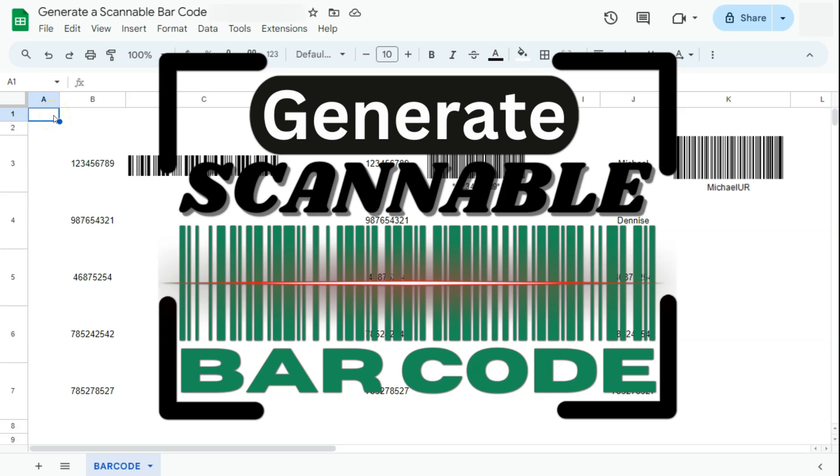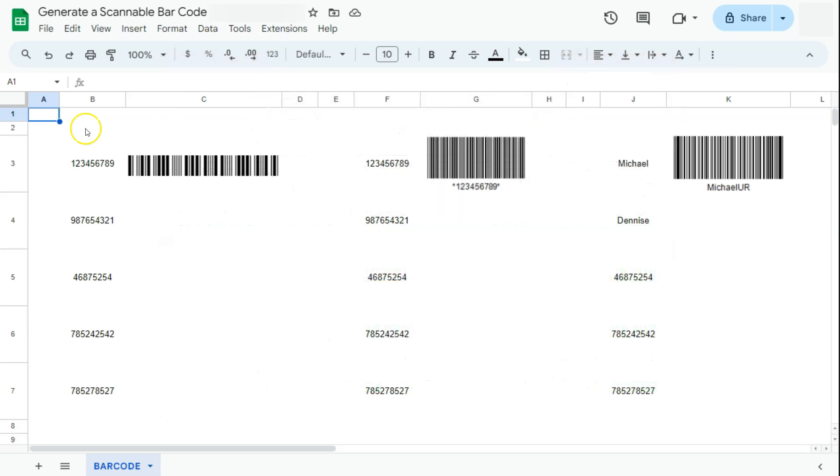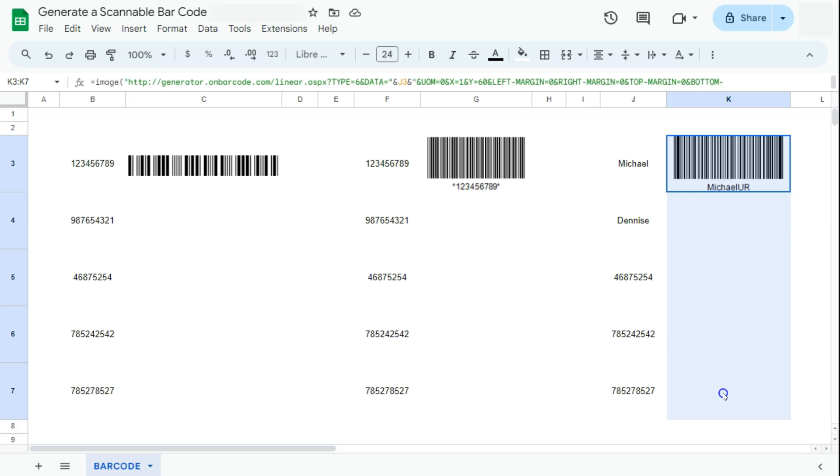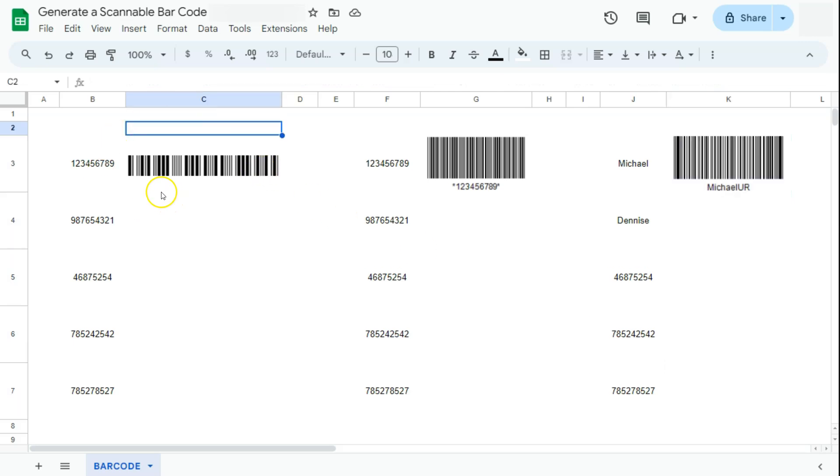In today's video I'm going to show you how to generate a scannable barcode in Google Sheets. I have three examples right here and I'm going to show you how to do it. Let's start with the first one.